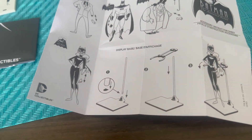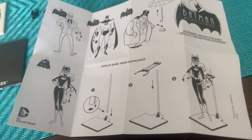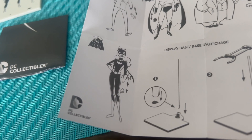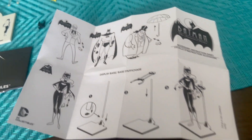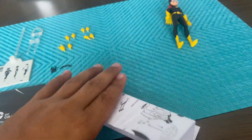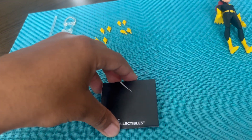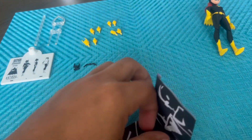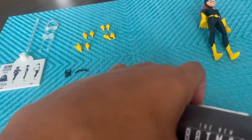You can see right here that you can display her however you like, and you can remove her hand right here. That's basically it for that — nothing too particularly special. Then we also have the DC Collectibles figure list to see what else we can get.